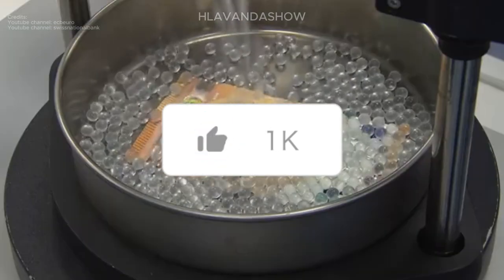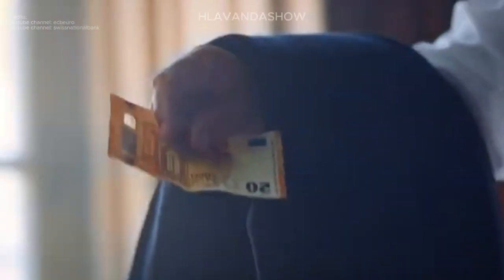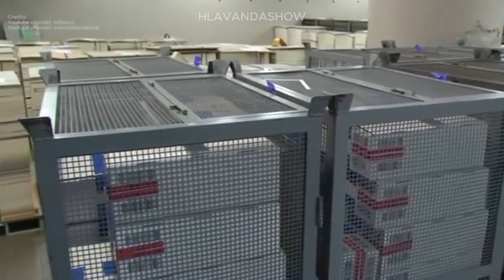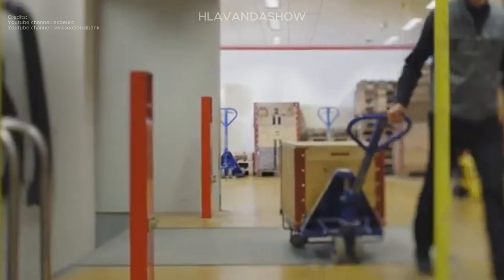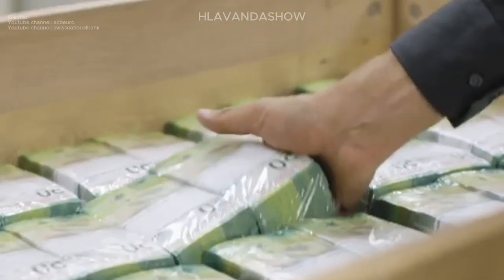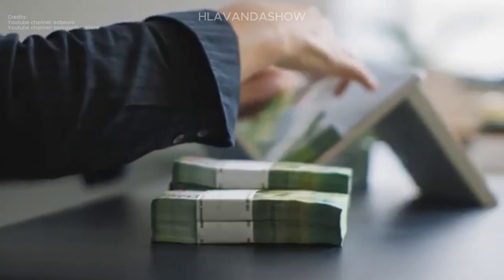Thank you very much for joining us today. Secure currency plays a critical role in facilitating trade, maintaining a stable economy, and combating crime. By understanding the meticulous processes behind its creation, we gain a deeper appreciation for the technology and craftsmanship that ensure the integrity of the money we use every day.